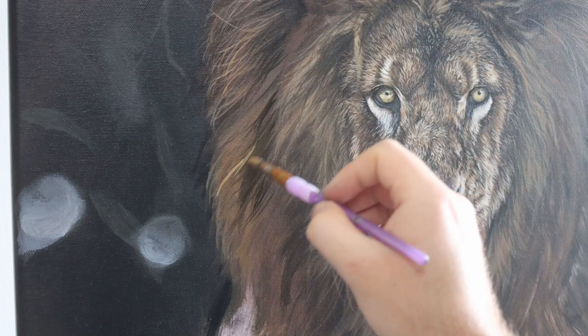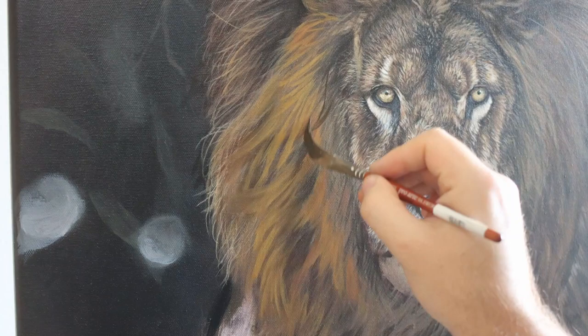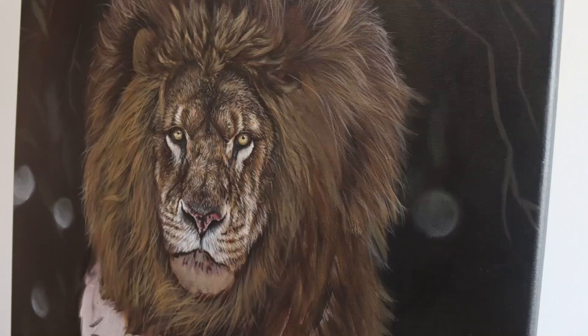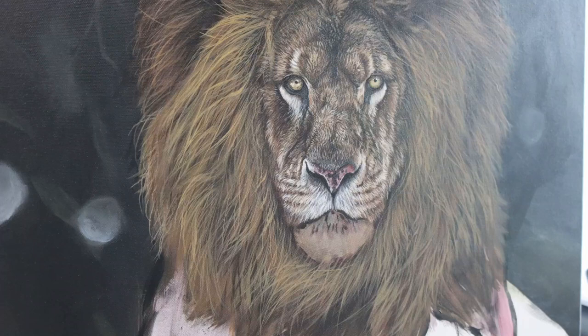Next I move on to glazing in some orange colours using a bit of burnt umber and burnt sienna — I want to orange up the face a little bit — and then I begin work on the mane. For the long thin strands I'm using that number five round brush and also a sword liner to just brush in those details of the fur, leaving quite big gaps between each of the strands so you can still see the colours underneath, and working from dark to light.